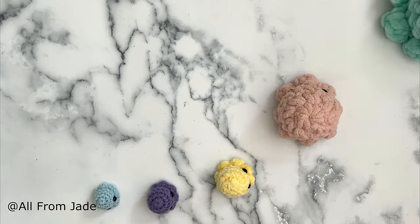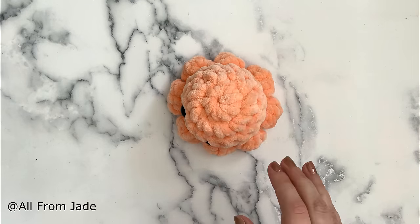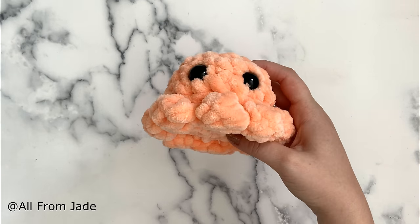Hello everyone! Welcome to this video tutorial where I'm going to show you how I make this cute kawaii octopi.